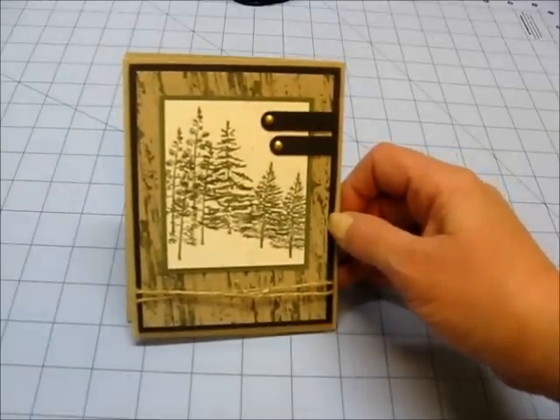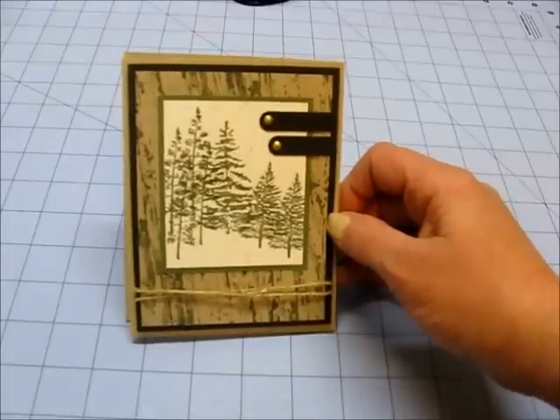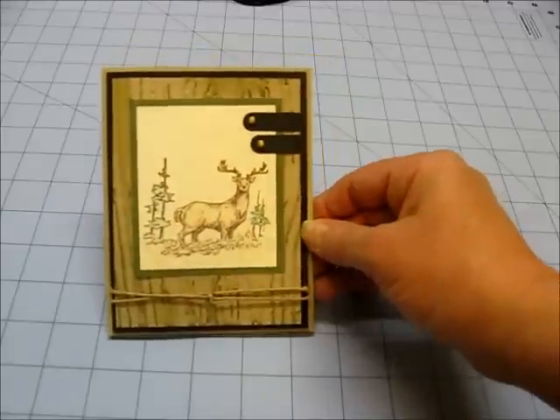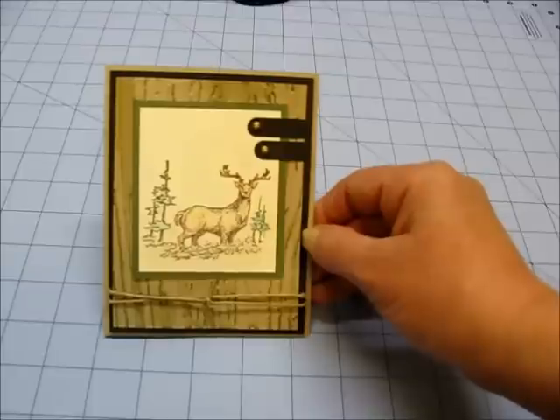I didn't have a woodgrain stamp for the background, nor did I have the tree stamp. I believe the woodgrain stamp is Stampin' Up and I think the trees are Close to My Heart, but I'm not sure. So this is my version. I have a Tim Holtz woodgrain embossing folder and I just inked it after I embossed.